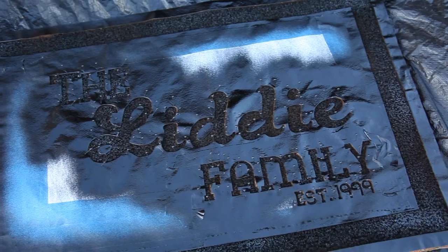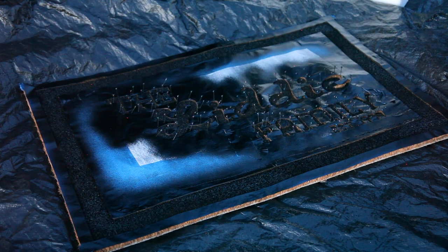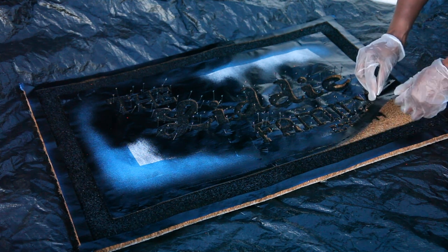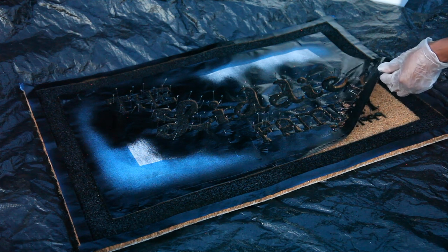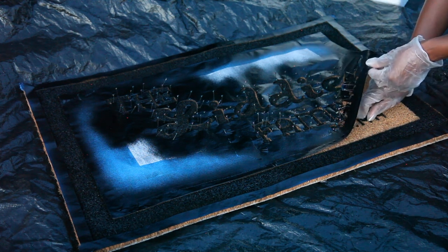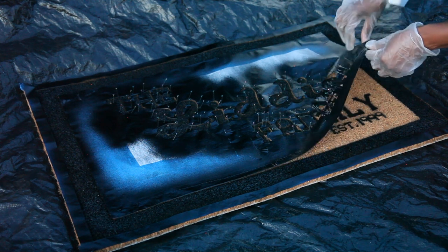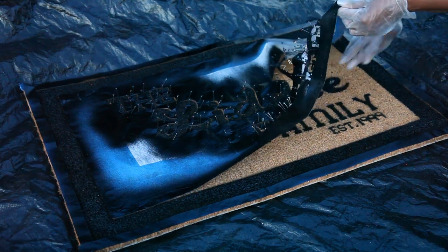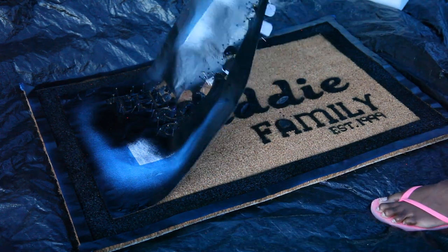We'll leave it for about two minutes and then start pulling it off before it dries. The pins really did help — if we hadn't done that part, the project would have been ruined.